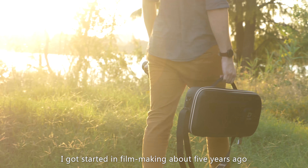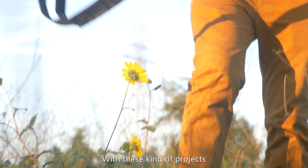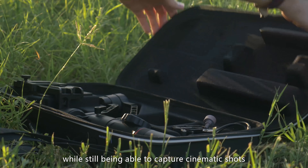I got started in filmmaking about five years ago. My main focus is on outdoor lifestyle and adventure films. With these kinds of projects it's a challenge to balance between packing light and keeping gear minimal while still being able to capture cinematic shots.